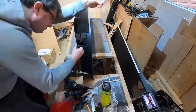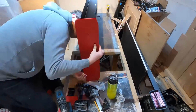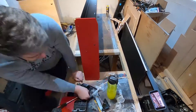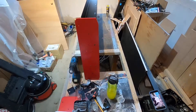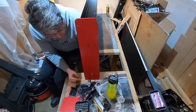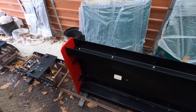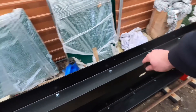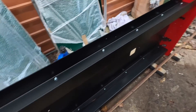Then a number of brackets need to be applied at each end, and onto these affix the buffer beams, as you can see there. So there we go — we've got the buffer beams on now at both ends. You've got the side channels in place and the top sheet, so yeah, all is looking good.